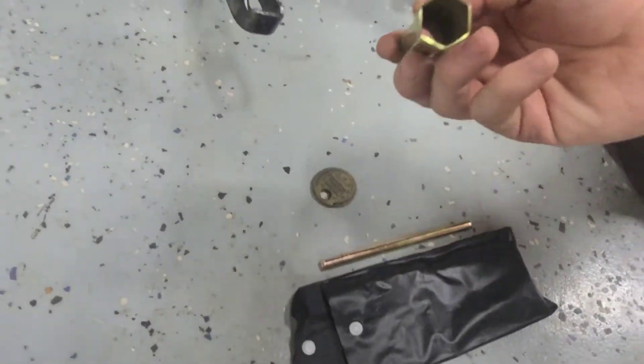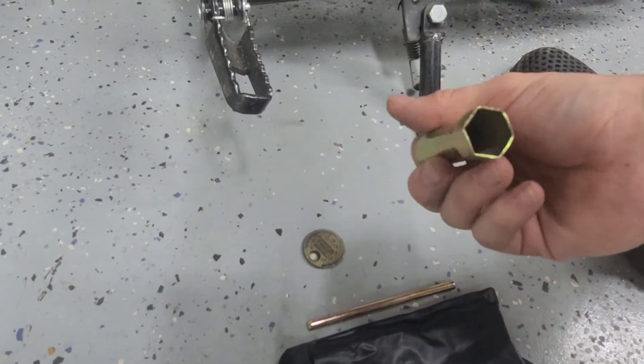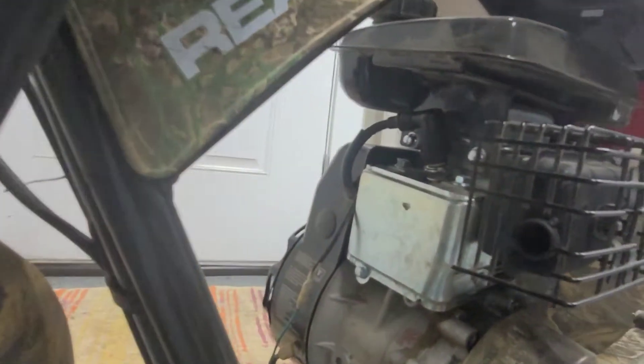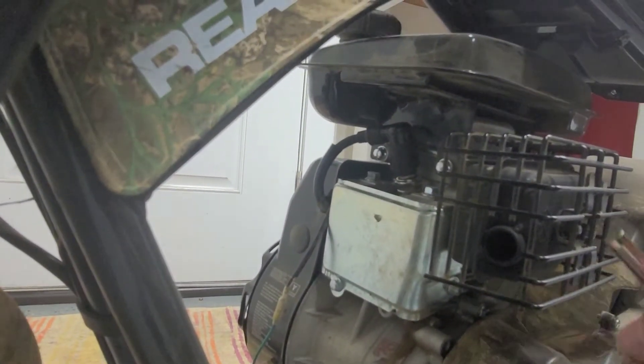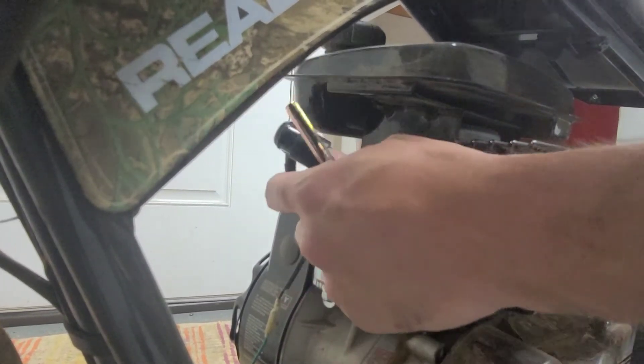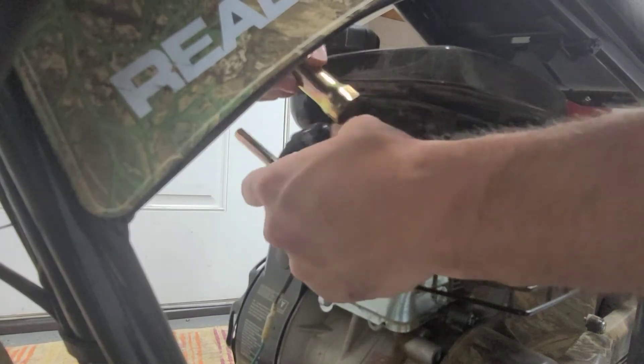This is a 19mm. If you have a 19mm ratchet, you can use that. We'll just use what it came with — first pull this rubber plug off the spark plug and then put the tool on there.